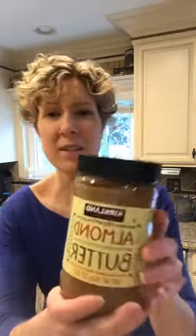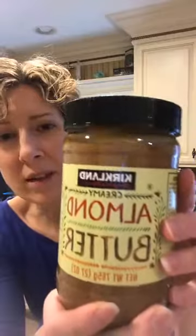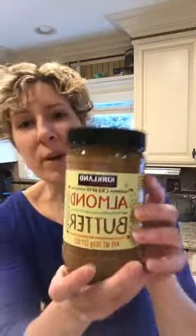Hi everyone, it's Heather with Health Renewed Coaching and I thought I'd give you a few pantry tips for today. One of my favorite things to add with recipes — and especially those trail mix granola bars that I made a few weeks ago — is almond butter. But do you see — let me get it up close — the oil at the top when you first buy a natural peanut butter or almond butter?